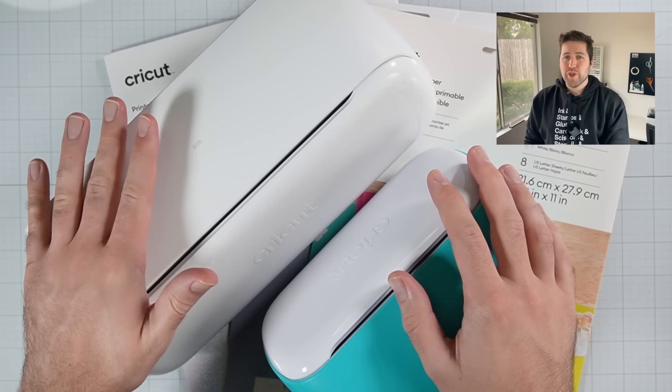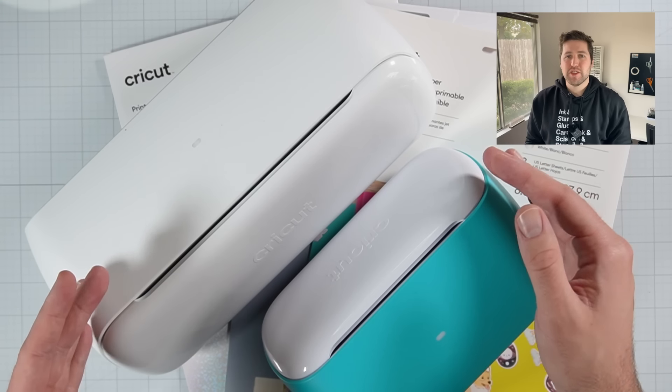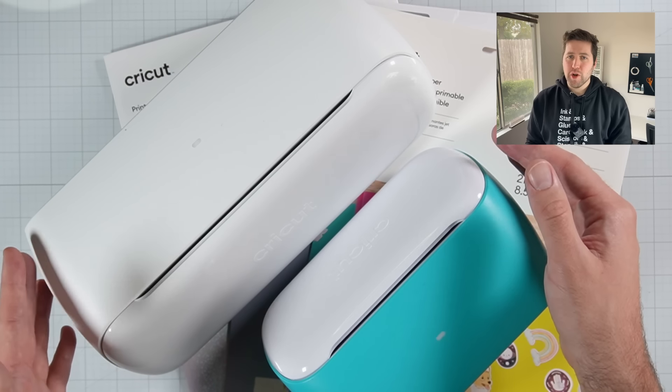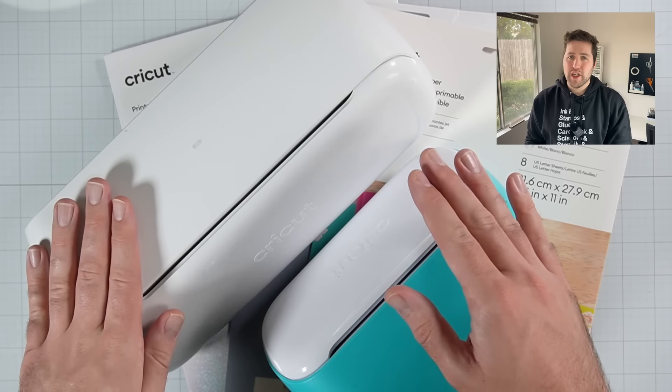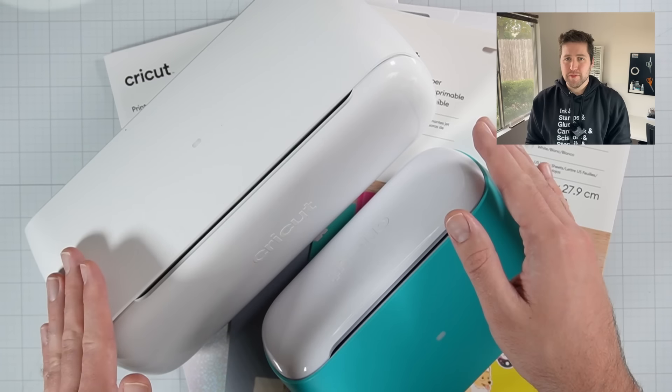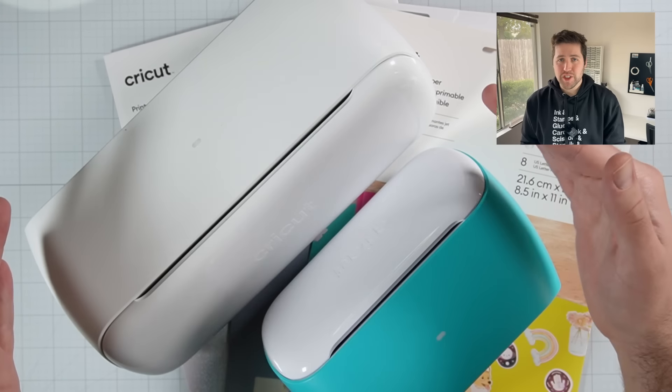But the real big differentiator is the Cricut Joy Extra supports a feature called Print Then Cut. If you're not familiar with what Print Then Cut is, it's exactly what it sounds like — a feature that allows you to basically print any design on your home printer, and then the Cricut has a sensor which can read that design and cut around it exactly. So the Print Then Cut feature makes the Cricut Joy Extra an excellent option for sticker making.